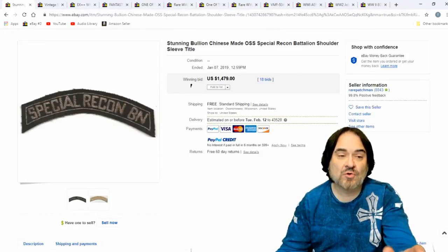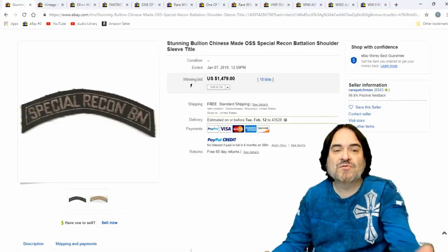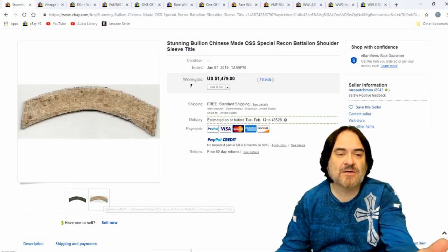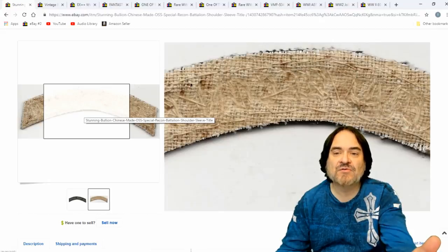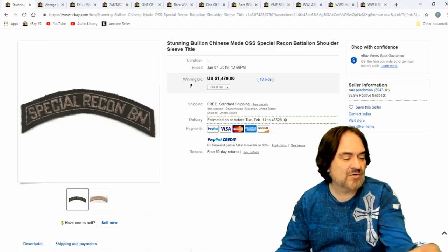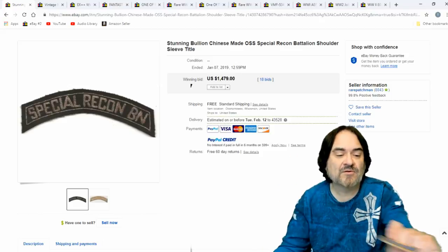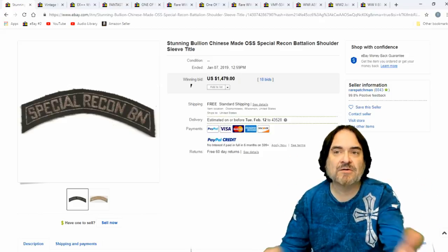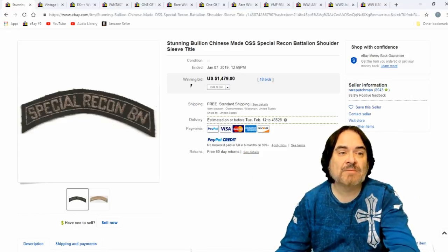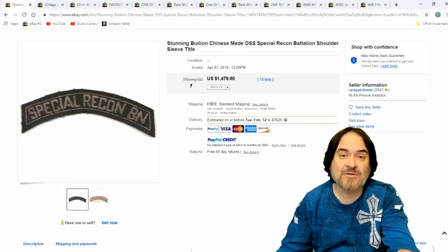Now here is a shoulder sleeve title — it would have gone on the top of your sleeve. There might have been another patch underneath it. This is a field made one. This one says bullion Chinese made. I don't know how they would tell Chinese made or not — maybe the fabric or the material or how it's done. This is a shoulder strip, a title strip on this one too. It could have been someone from the Italian theater of operation. $1,479. This is something most people would miss — who would know that this little strip is worth that much?